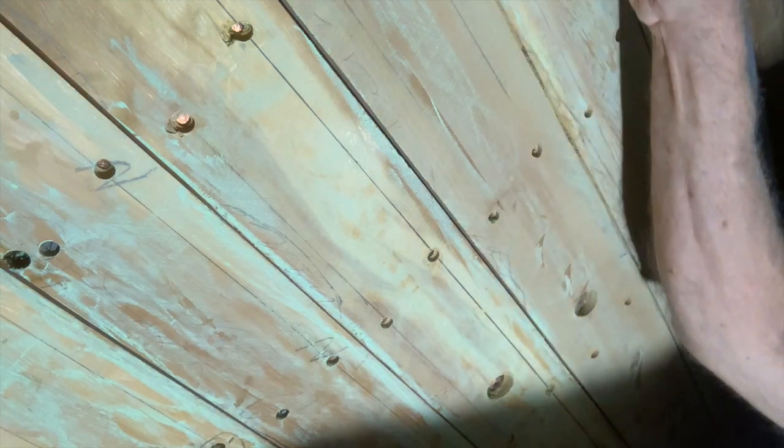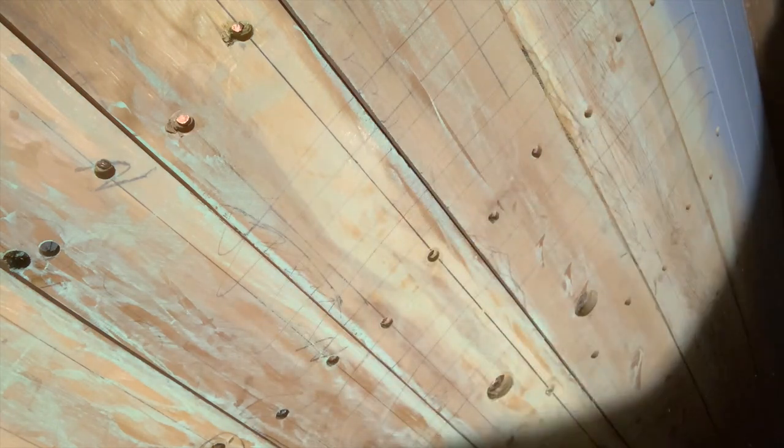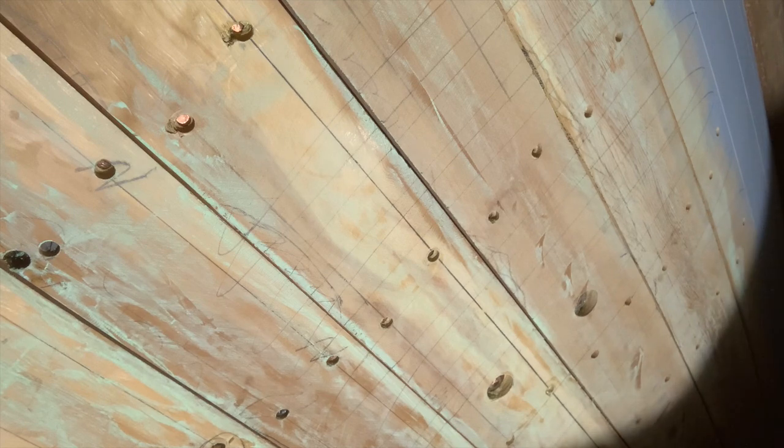I use chalk as a shadow coat, but it doesn't show up as well on film, so I'll do it the other way that I sometimes do it — just hatch the surface loosely with a pencil. Any areas that you know are going to be particularly low, you might give an extra bit of pencil to it.